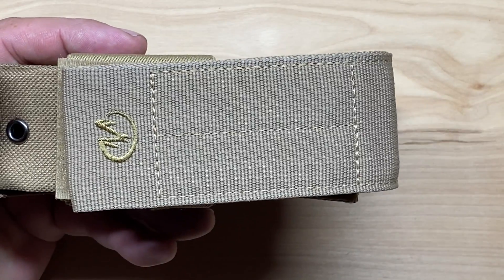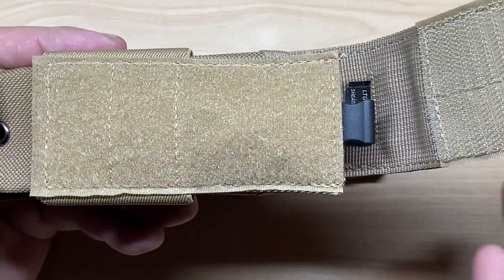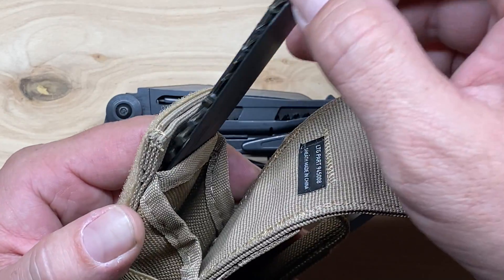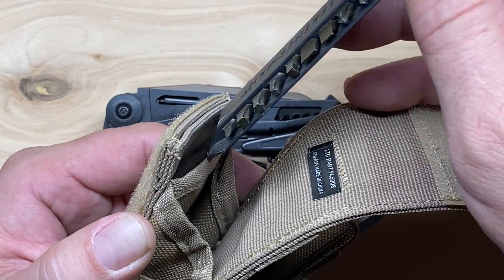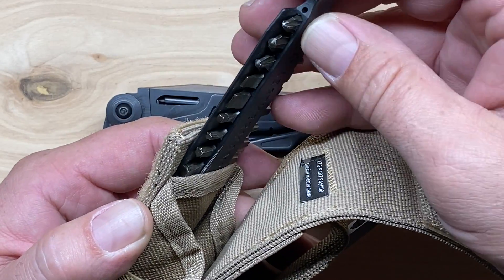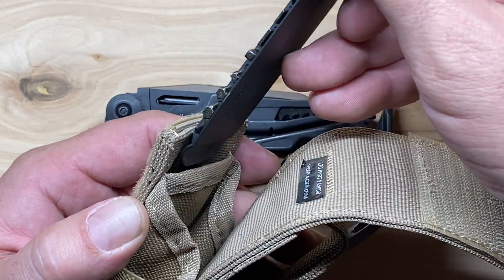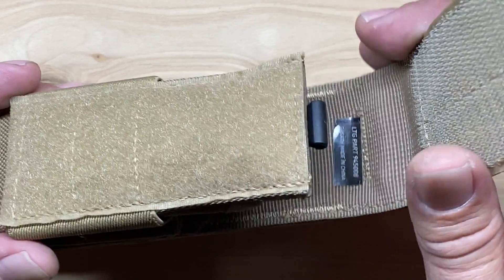One thing I forgot to mention with the regular Mutt review — this closure is hook and loop — is that you have a pouch on the back for the bit sleeve. So you can carry a single bit sleeve with you. A caution though: you definitely want to make sure the bits are facing out. If you turn them around the other way, the hem on the material will actually catch on those bits, making it very difficult to pull out. Always put the bits facing forward to eliminate that problem.